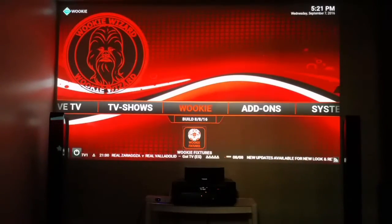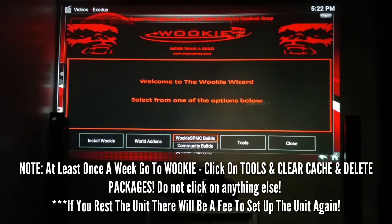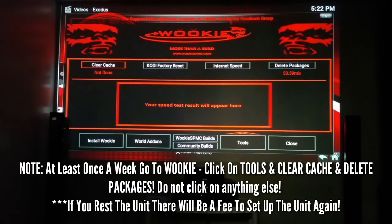Now check this out — Wookie. I clicked on Wookie and I want you to go to Tools. Click on Wookie, go to Tools. You see right there: Clear Cache. Click on that — you want to do that at least once a week. It cleans everything out so your box can run at optimal performance. Never hit Factory Reset. If you hit it, you erase everything and you'll have to call me — it's going to be $50 to restore it. So don't hit Factory Reset. You only want to do Clear Cache and Delete Packages. Say it with me: clear cache, delete packages.